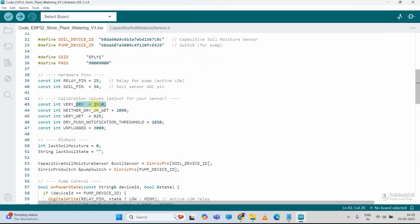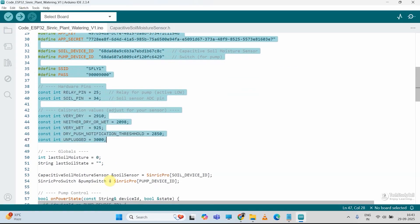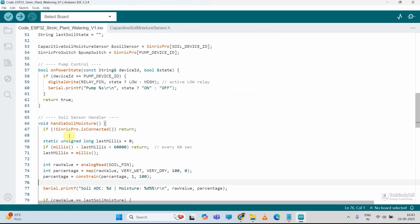So here you can see if the soil is very dry, this will be the value, and we will get the notification at this value — you can change the value. So if this value is breached, you will get a notification. And if the sensor is unplugged or something happened, the reading will be around 3000. Now after updating these values, we can directly upload this code to ESP32. But before uploading, let me tell you: under the handle soil moisture function, ESP32 is sending the sensor reading to Sinric Pro after every 60 seconds. Here I am using the free plan of Sinric Pro, so if I try to send the sensor reading very frequently, it will block the reading. I recommend keeping this value above 60 seconds in practical use. But for demonstration purpose, I am reducing this value to 10 seconds.